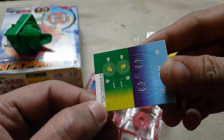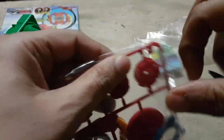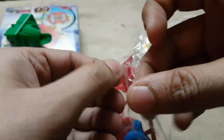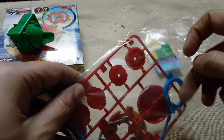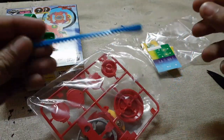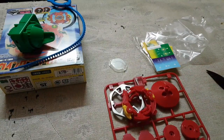Let's take a look at the stickers, and let's take a look at the Beyblade itself. This right here is a ripcord — nice blue color — and here is the Beyblade.